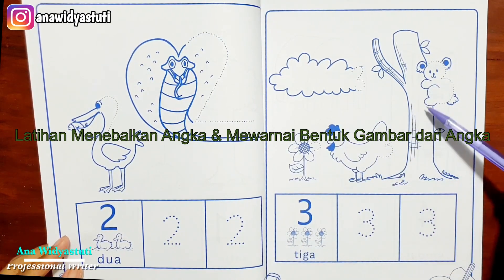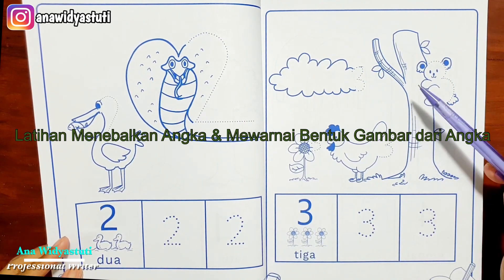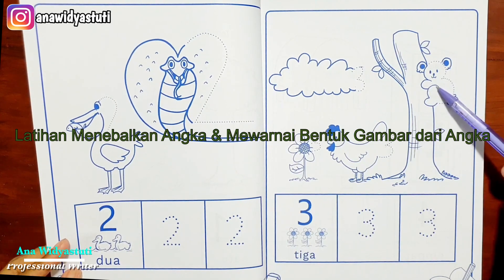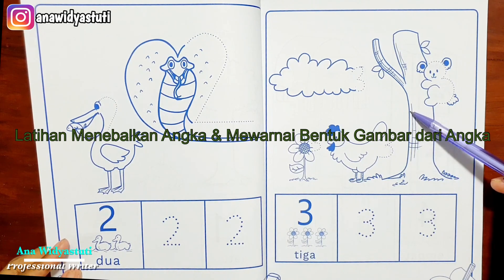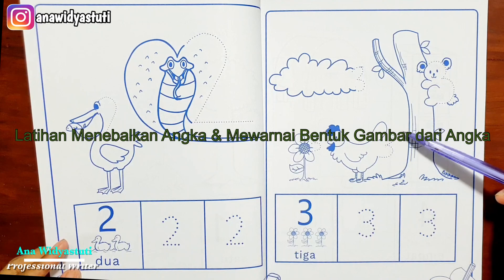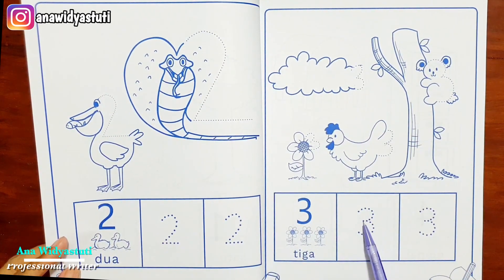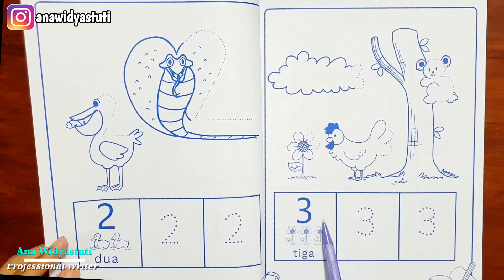Kelebihan selain untuk mewarnai, anak itu akan berimajinasi — ternyata angka 3 bisa dibuat seperti ini. Mewarnai juga salah satu untuk meningkatkan kemampuan seni anak, stimulasi anak untuk berimajinasi dan kreativitas, di samping dia juga tahu konsep angka 3, bagaimana menulis angka 3, dan konsepnya apa. Ternyata angka 3 itu bunganya juga ada 3 — anak-anak diajarkan berhitung 1, 2, 3.